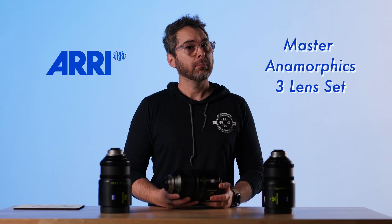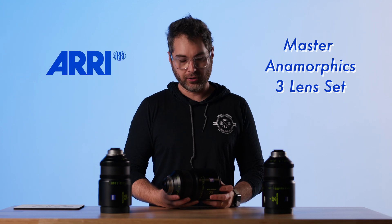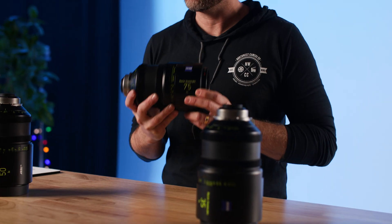On this one take, we're talking about maybe my favorite set of lenses ever — the ARRI Master Anamorphics.